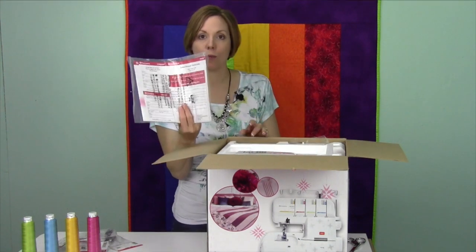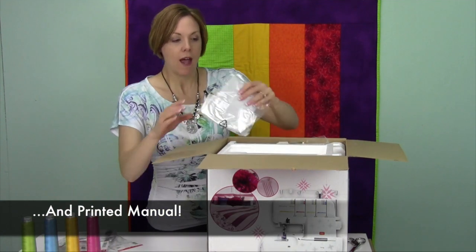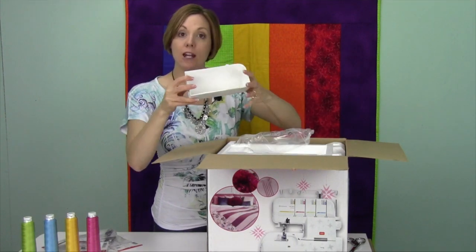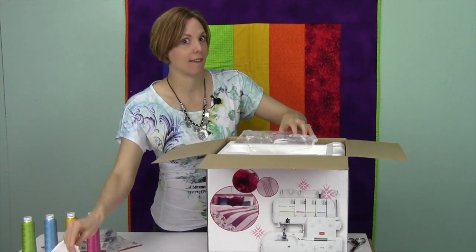The first thing that we're going to find inside is your warranty. On the sergers, they've got a five-year warranty on the machine. A dust cover is going to be right on top. Down along this side, there is going to be a trash catcher, so as it cuts off the edge, it's going to catch it instead of landing in your lap.